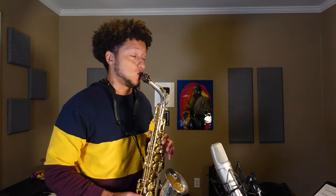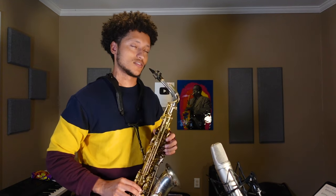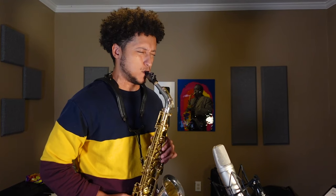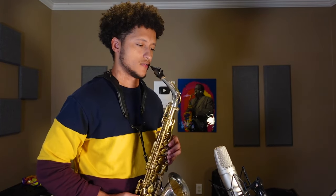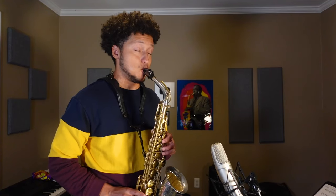This is a Kenny Garrett line, but it sure doesn't sound like it. Something is missing. Now let's try it with bebop articulation. It's the thing that turns your fast lines from this to this.